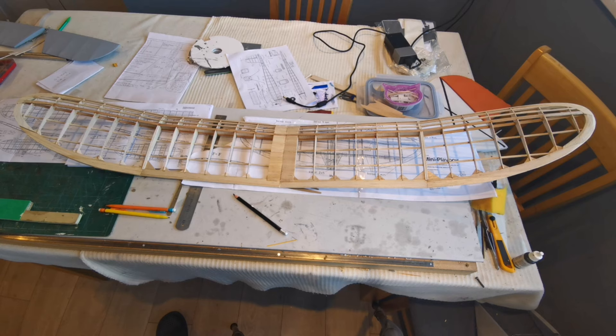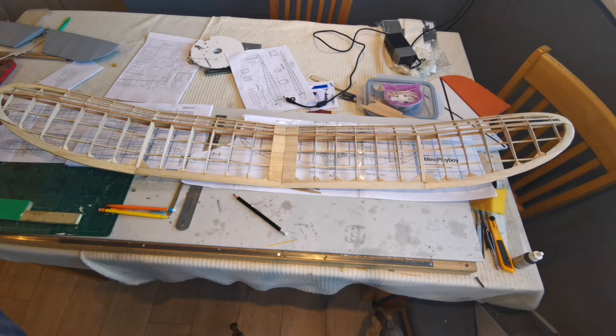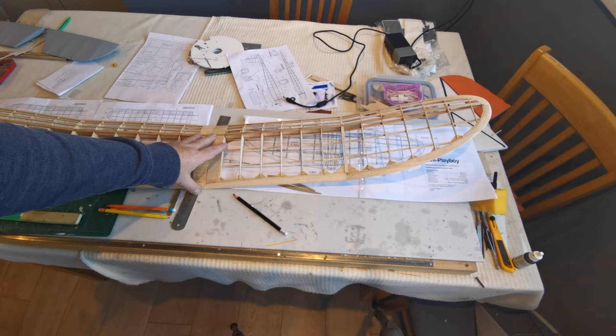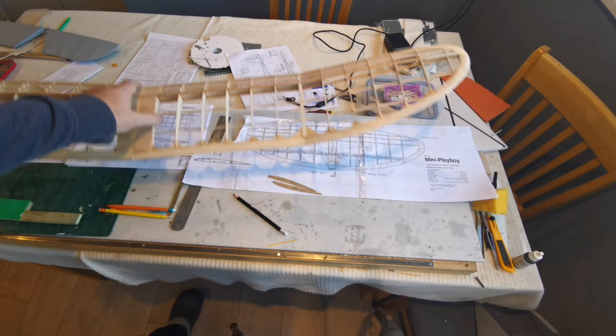We have three or four inches of snow outside, so it's back to the building board. I've been working on this mini Playboy and I really enjoyed making this wing. I've cleaned up one side; the other side I haven't sanded down or cleaned up yet — really rather nice. Now it's time to turn my attention to the tail surface.